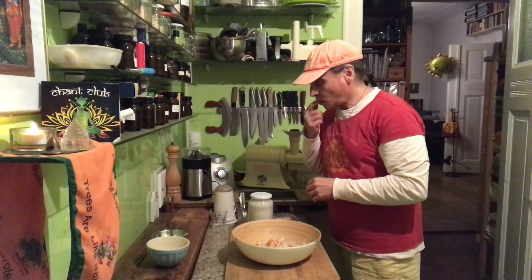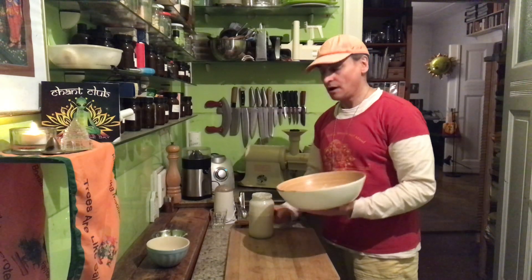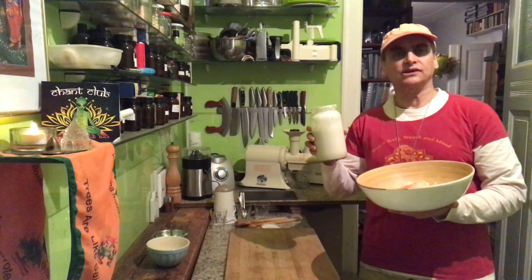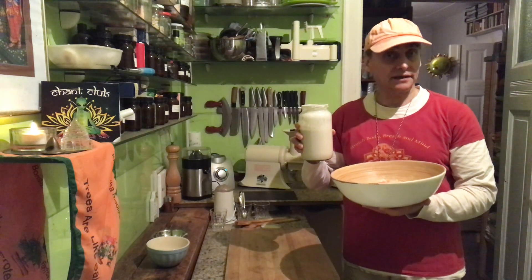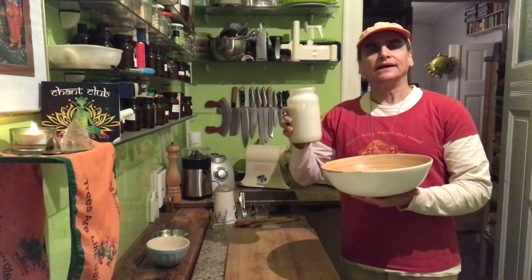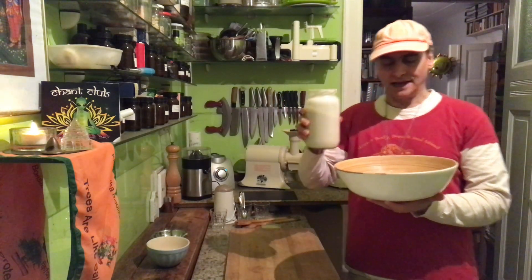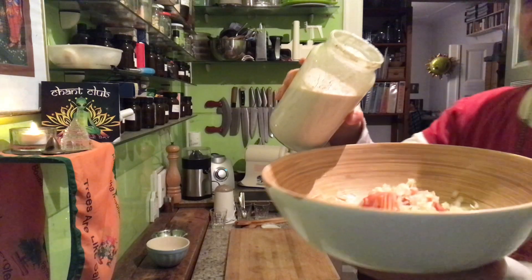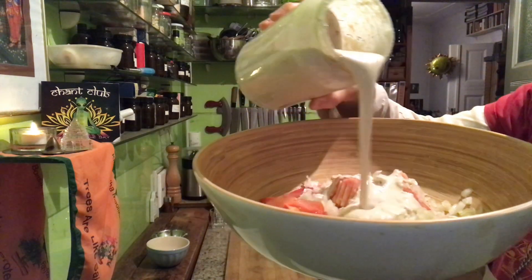Today I just have the tomato and the onion with a little bit of dressing. I'll show you how to make this garlic cashew dressing — in another video you just blend cashews with garlic, a little bit of lemon, pepper, salt, and water. You'll find the link under this video.